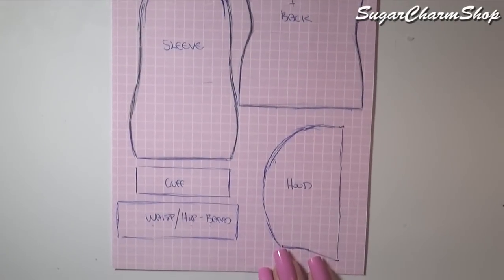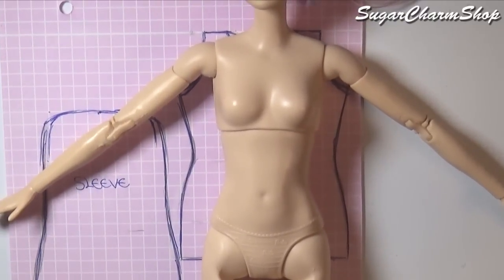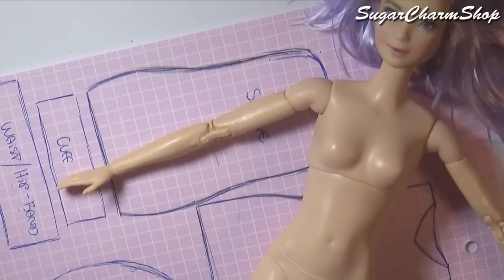So first for the sweatshirt you're going to need a pattern. I just put the doll on top of the paper while sketching, but if you're not good at eyeballing I would recommend using a measuring tape to get some more accurate measurements so that the shirt will fit the way you want it to.